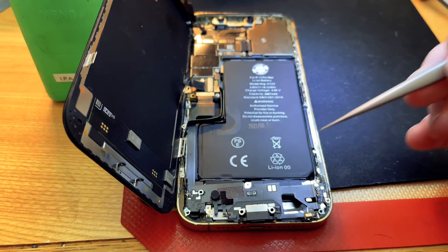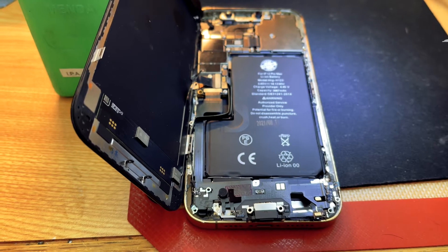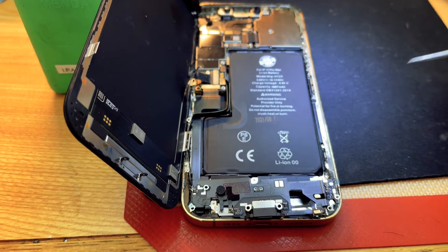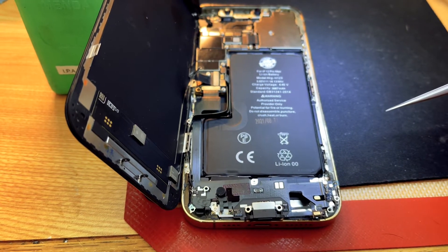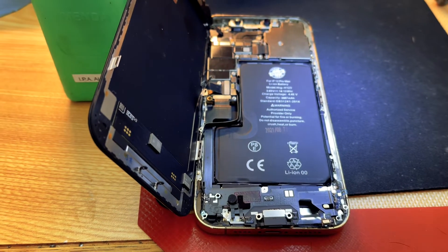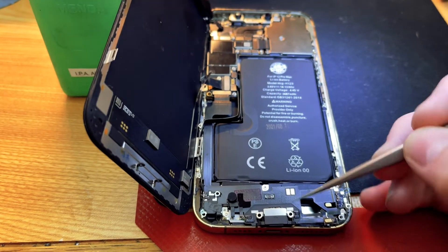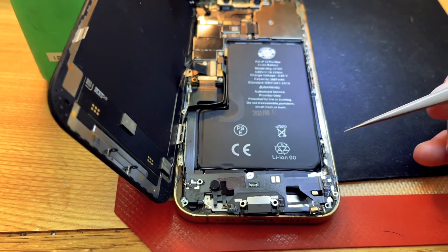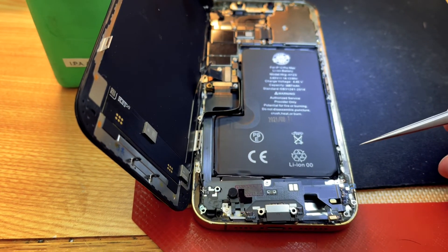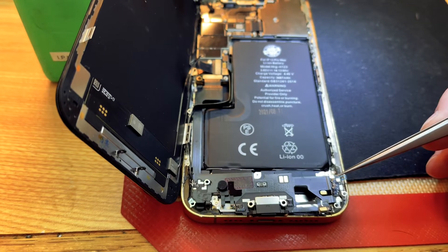Only premium ports, or ports pulled off unopened iPhones, will work. So if you have an XS Max or a 12 Pro Max with this problem and you pull a charge port from a known good phone and put it into this phone, that will work too. In all honesty, that's probably the best solution because there are times when the premiums do not work.